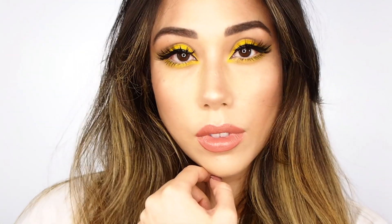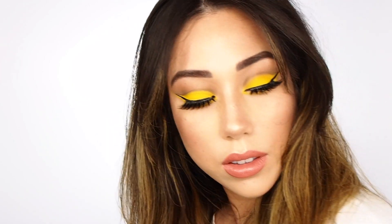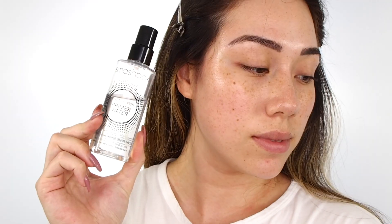Hey everyone, my name is Marissa. Welcome back to my YouTube channel. Today I'm bringing you 1960s yellow school bus realness, inspired by Lisa Eldridge's most recent yellow makeup tutorial. She did a whole yellow eye look, and so this is how I would wear yellow eyeshadow.